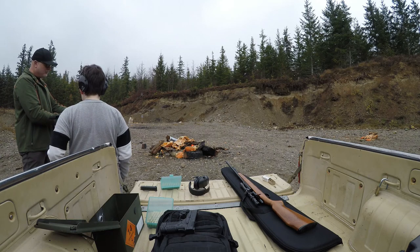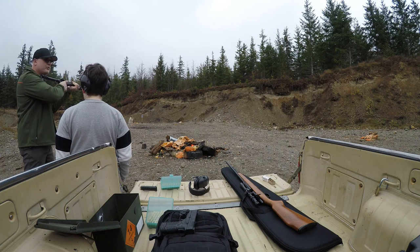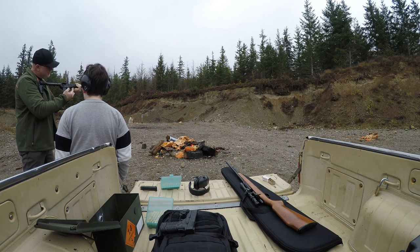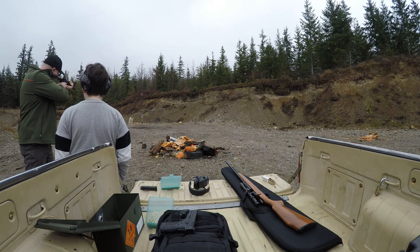With the right thumb you turn the safety off. Then you don't jerk the trigger. Put the tip — about the middle of your finger — right here on the trigger. You just squeeze it and put it right here.